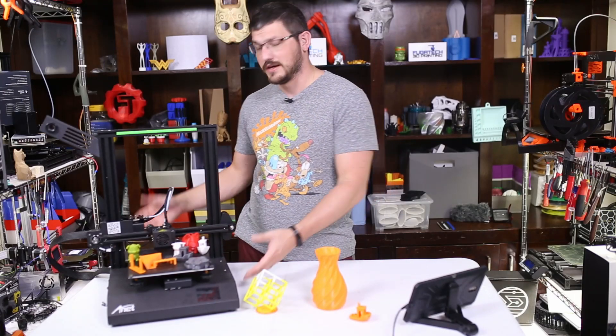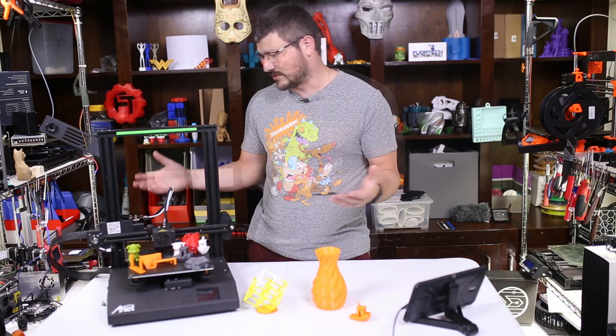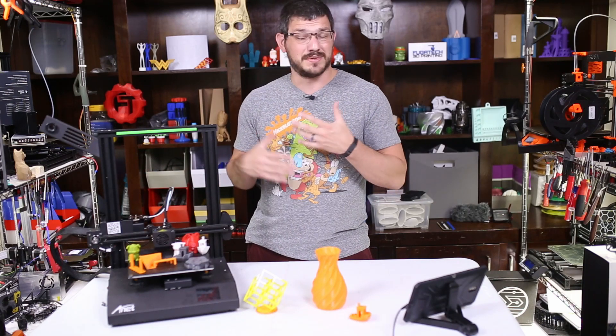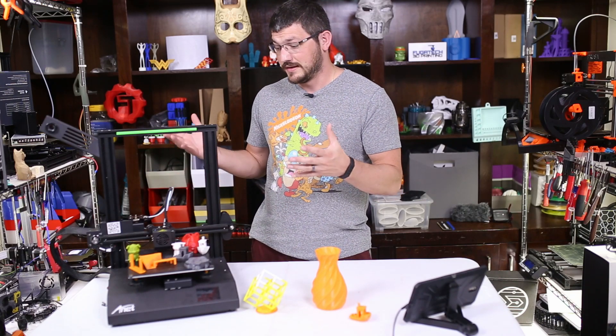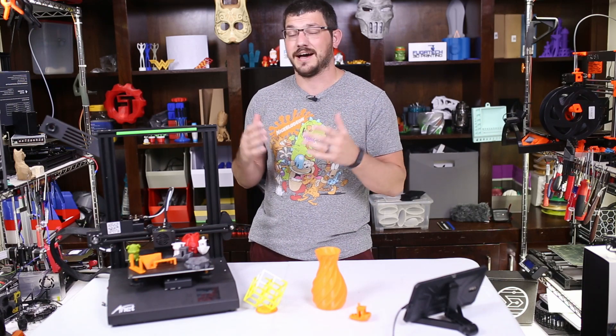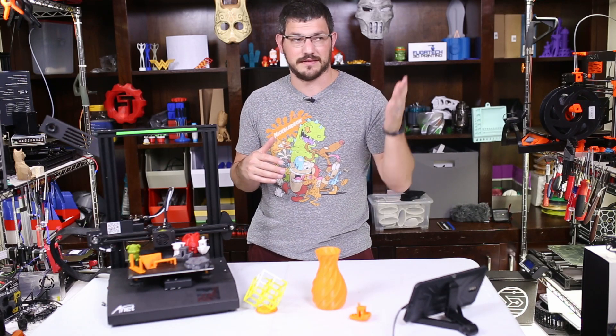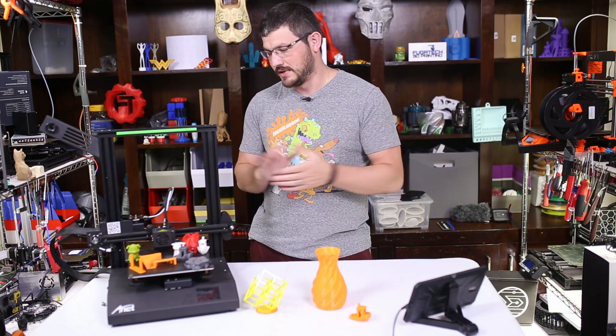It's fully enclosed, ventilated, with non-silent stepper drivers. I was never a huge fan of this machine. I had very high hopes for it, just because of coming off such success from the A8 Plus. But we fell short.